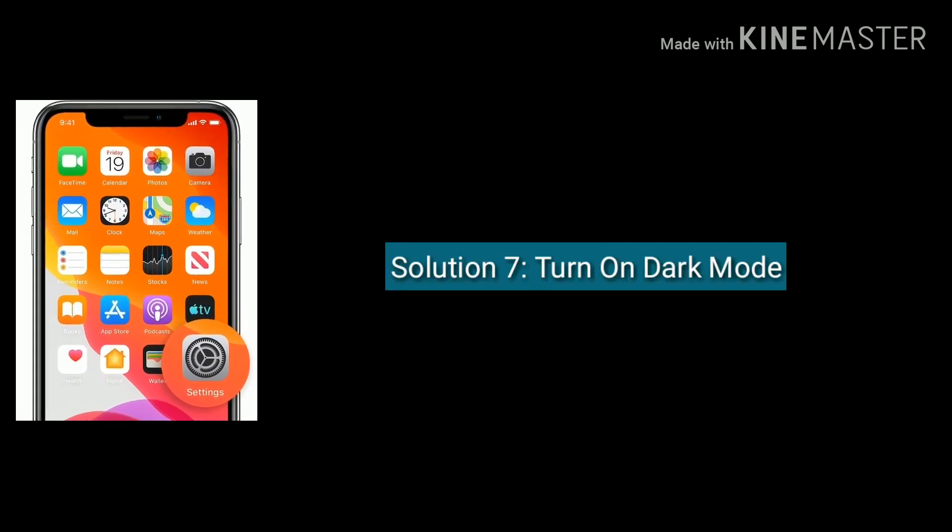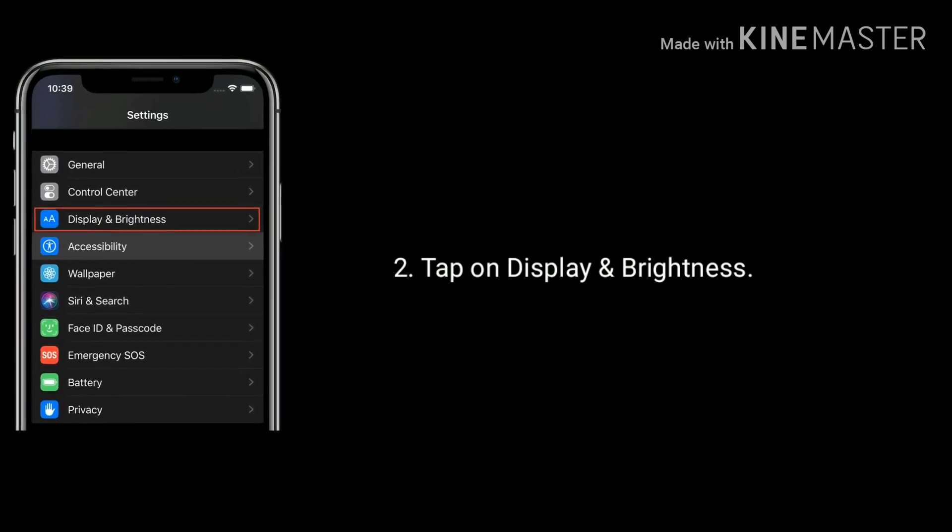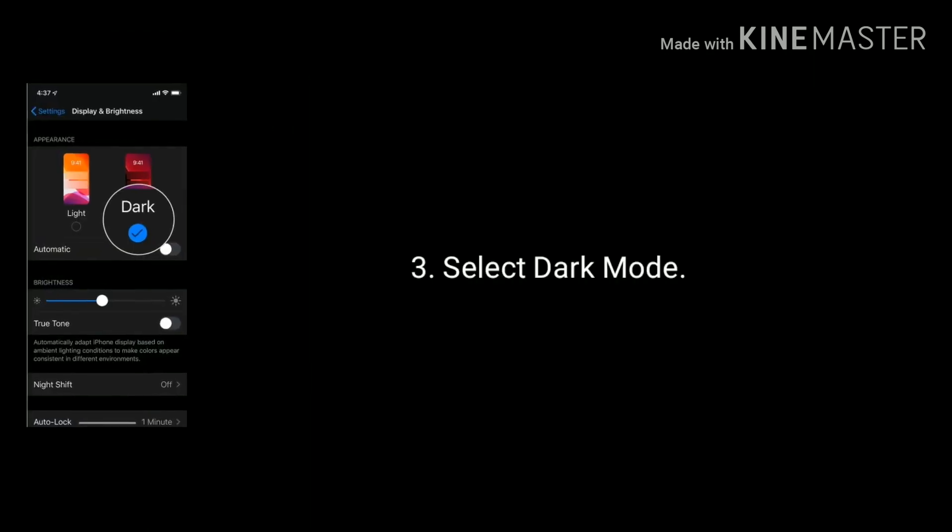Solution 7 is turn on dark mode. To do this, go to Settings, tap on Display and Brightness, select dark mode.